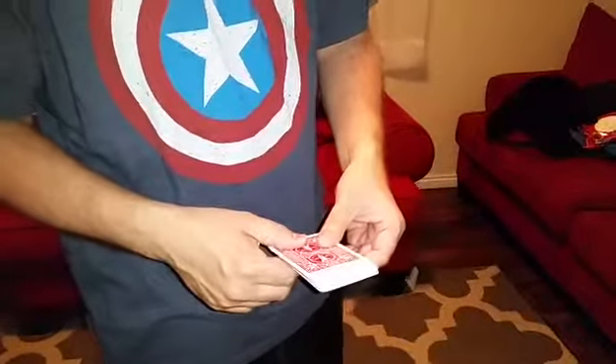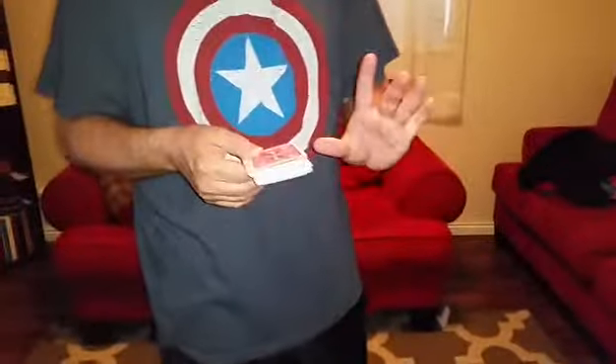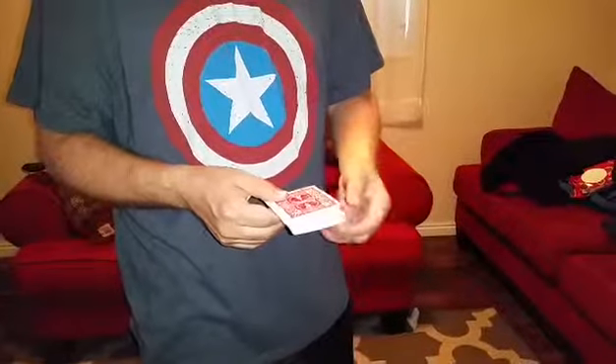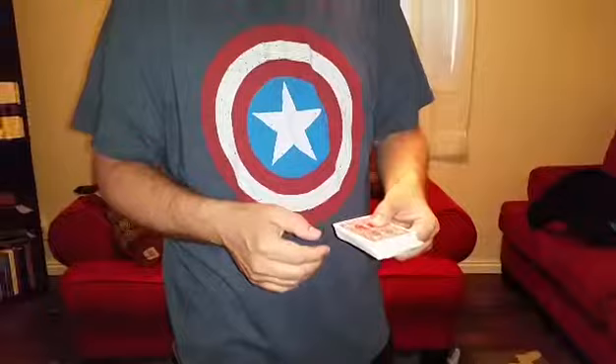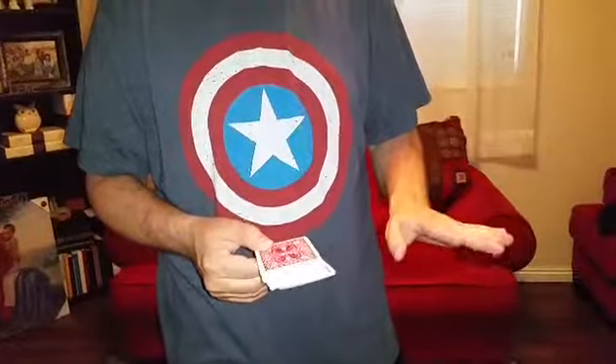A good technique is to even hold the deck with your palmed card and show your other hand empty. That gives the impression that you have both hands on the deck, because a spectator isn't really going to think that you're palming something while you're holding something else with that hand.